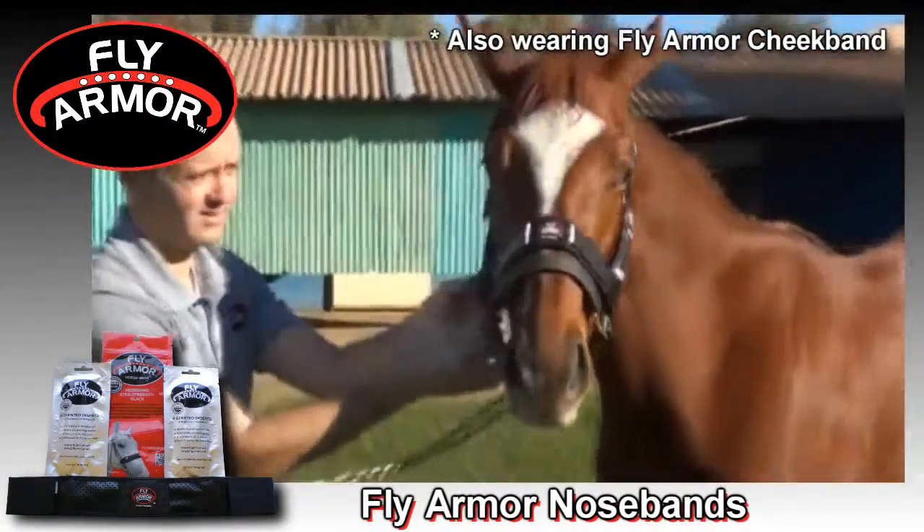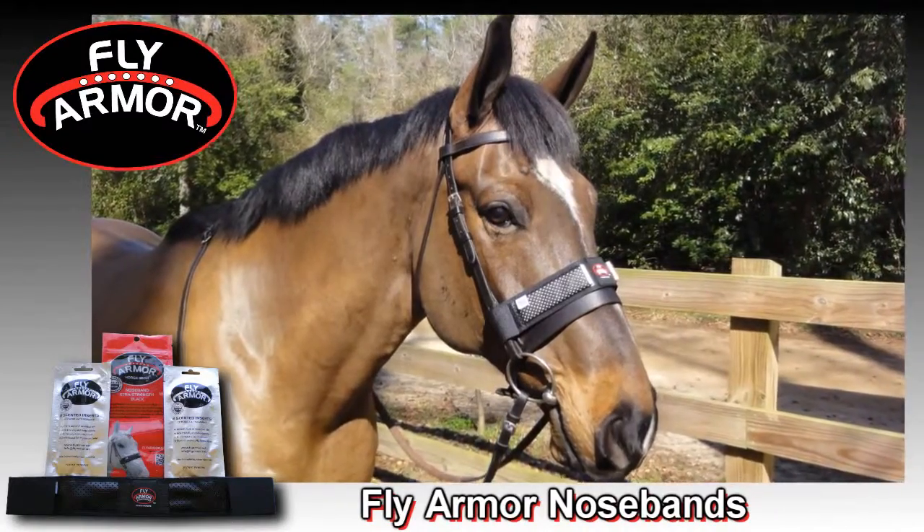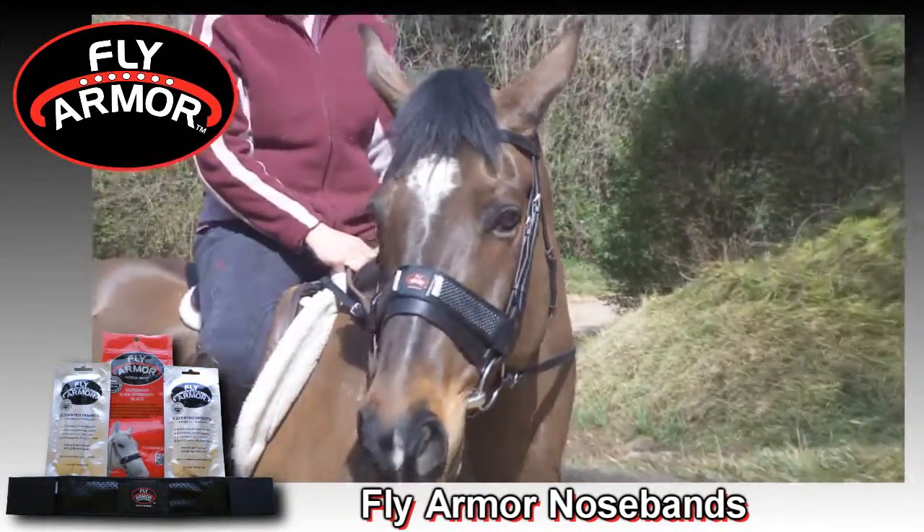It's so easy and so effective. Suit up with Fly Armor and win the war on flies. Give your horse a shield of tranquility with Fly Armor.